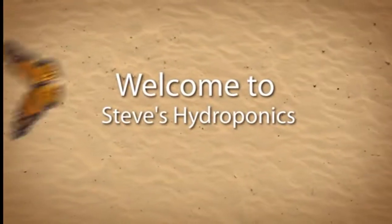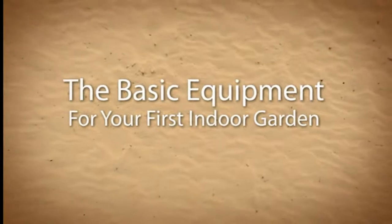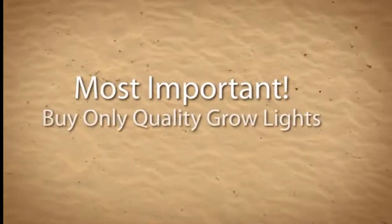Welcome to Steve's Hydroponics. If this is your first hydroponic garden, here's a quick breakdown of the basic things you'll need. You will need grow lights — this is the most crucial decision you will make.